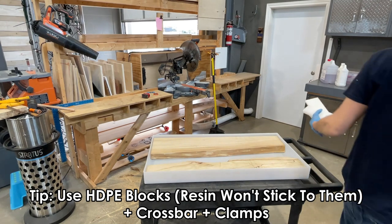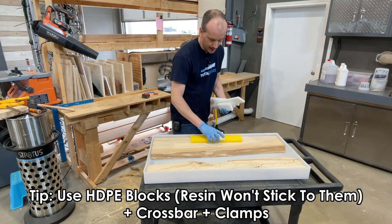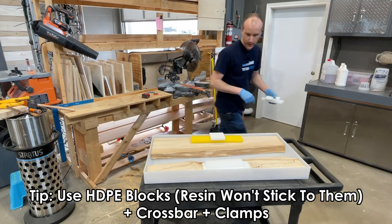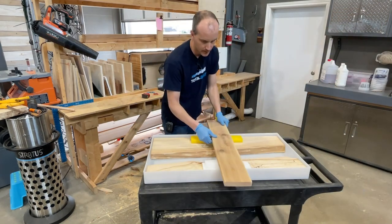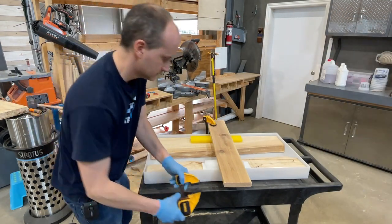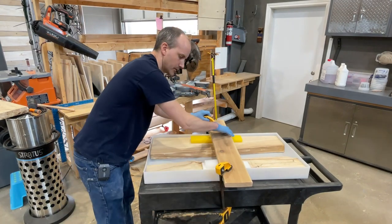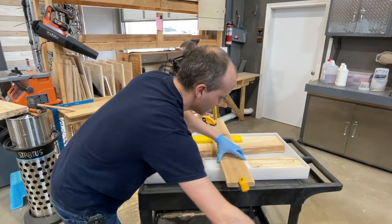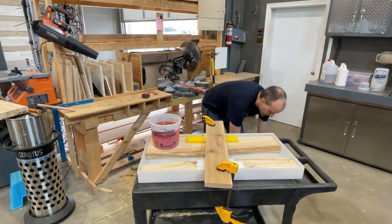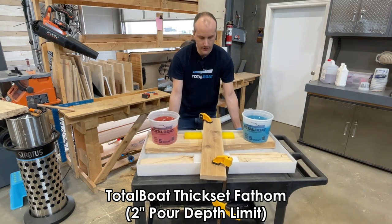I have spare HDPE plastic, and as you know from this mold, resin really doesn't stick to HDPE — so it's an ideal product to use here. A piece of wood goes above the HDPE, then I take my clamps and tighten them on opposing edges. This is the TotalBoat Thickset Fathom product, which is good for two-inch pours.